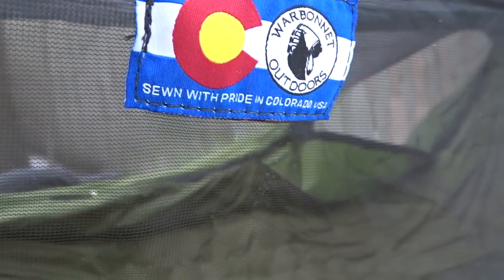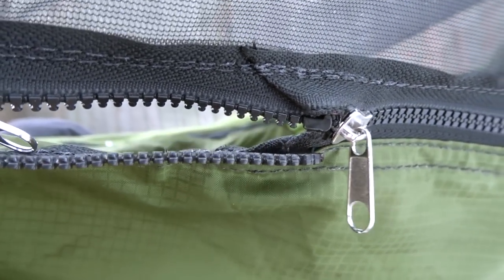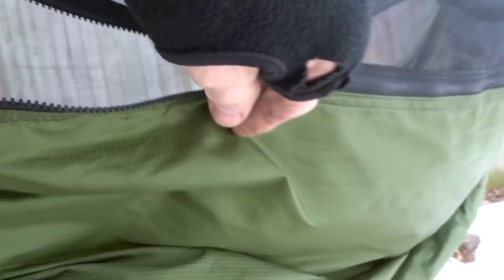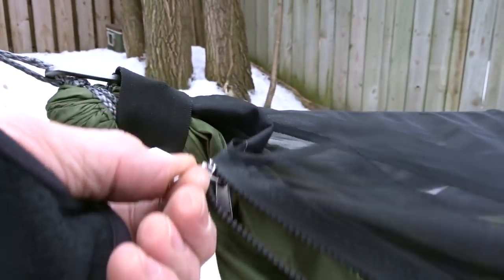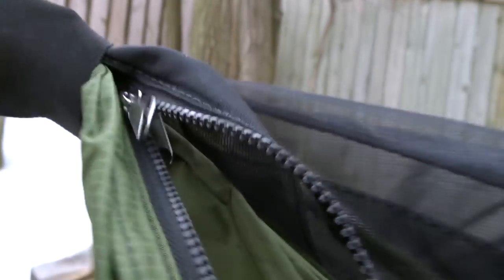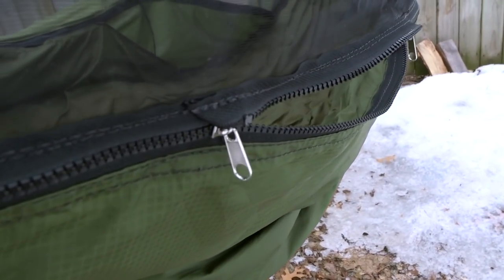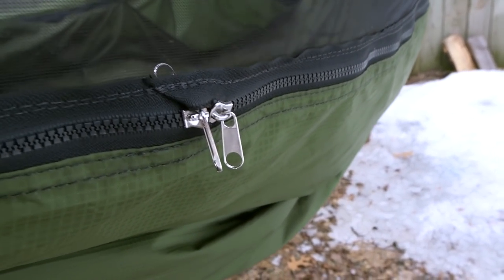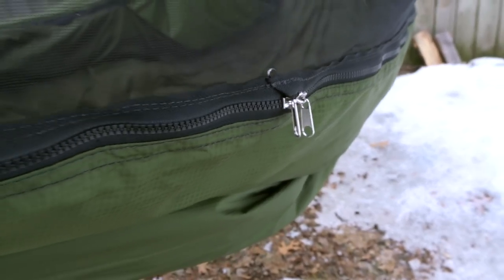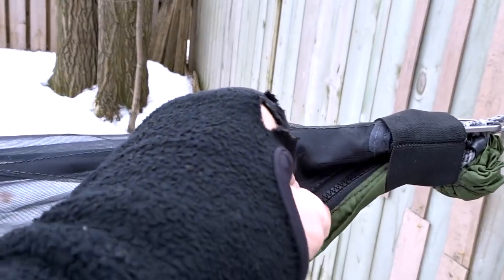War Bonnet is made in Colorado. The zippers meet right here in the middle — that's where they end up every time. I like it there because either way you go, you zip them out and they go all the way to the end. That way I always know where my zippers end up when I close my hammock. It's right up by your head, right here by the label. That's kind of where your shoulder wants to be in this hammock, and it can be done one-handed.